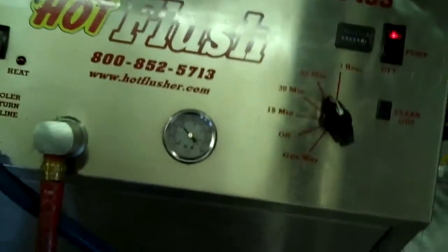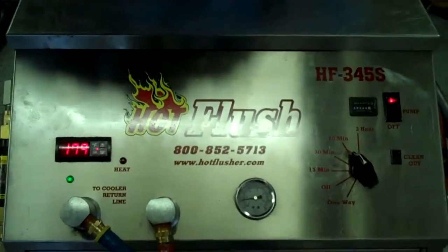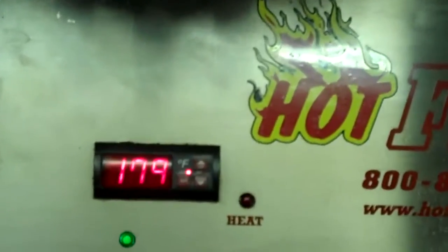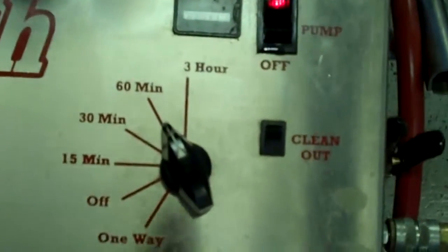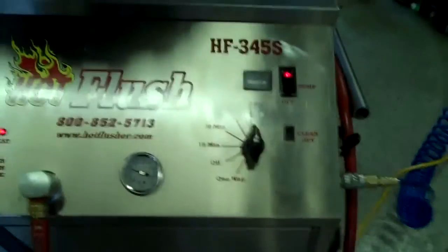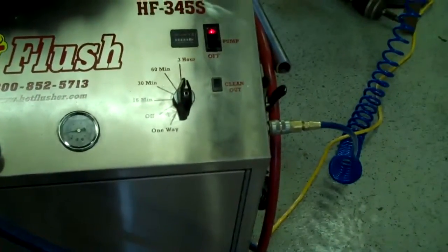What happens is this runs heated transmission fluid through the transmission cooler system in the vehicle. This heated fluid gets up to about 190 degrees — right now it's only at about 179. We usually set the timer for three hours. It runs heated fluid for three seconds, and then for half a second it blasts 150 pounds of shop air the opposite way.